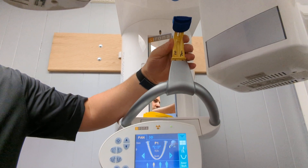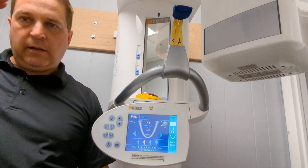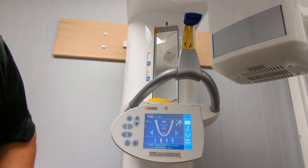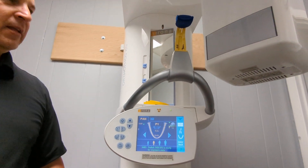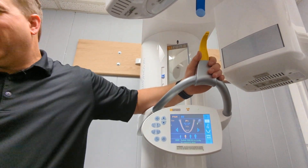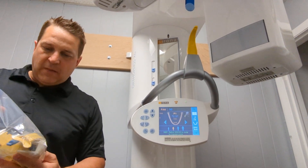You always want the occlusal plane down a little bit for panorex — not level, not up, not too far down. Just down just a little bit, about right there. When that bag runs out we don't need them — you can just go right on it. They're fine, but you've got some if you want to use them.